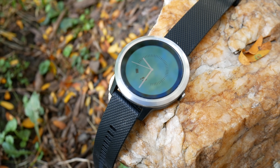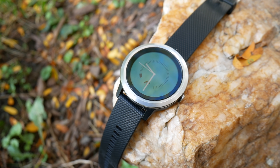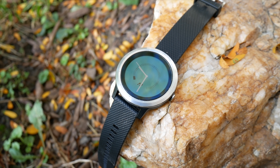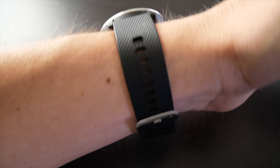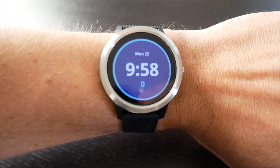The Vivoactive 3 is of course the third Vivoactive watch from Garmin and it's a completely new design. In this video we will cover features and I will show you real-world results that I experienced in the gym doing strength training and other gym-based exercise, and I'm also going to show you the results of my steady-state cardio exercise as well. But first let's go ahead and take a look at some of the features of the Vivoactive 3.